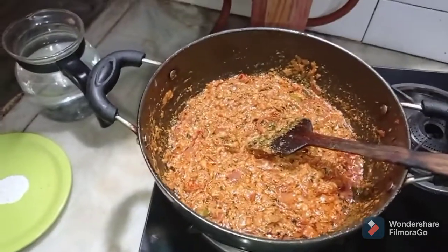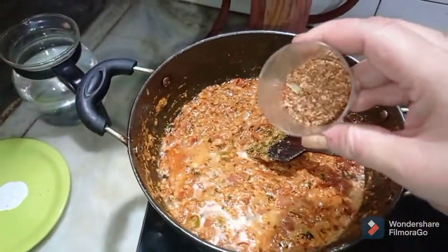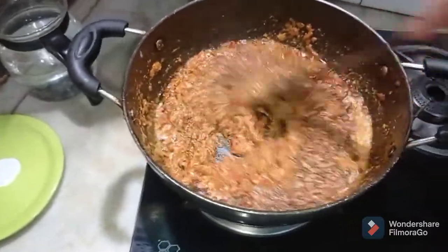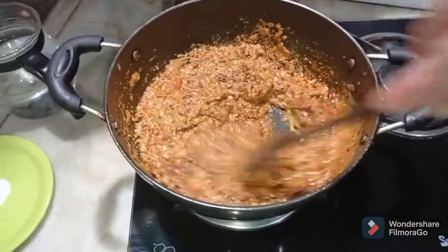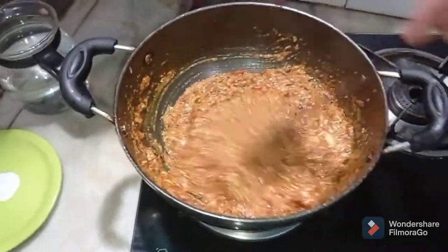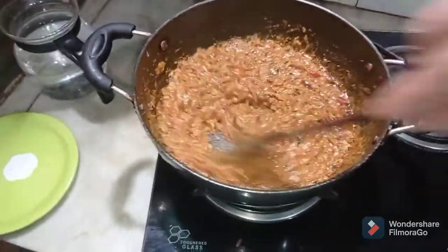I will now be adding the kevra water and the special meat masala or Mutton Akbari masala that we have prepared. Stir it very well. If you want, you can add a little bit of water at this stage, but I think the tomatoes and other ingredients have released enough juices. My gravy is thick and just the way I am looking forward to it.